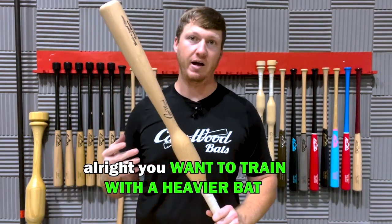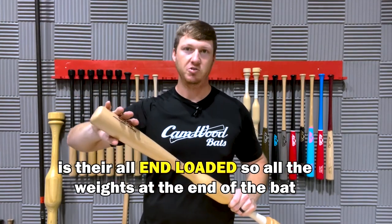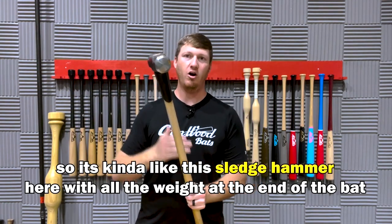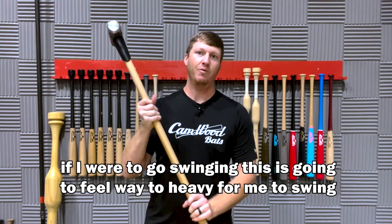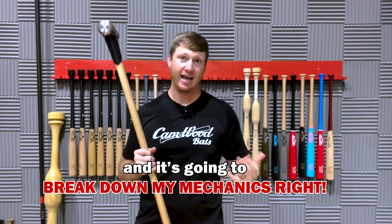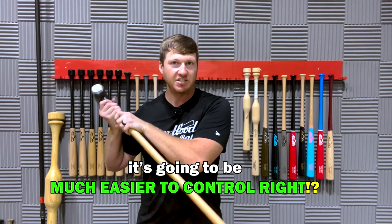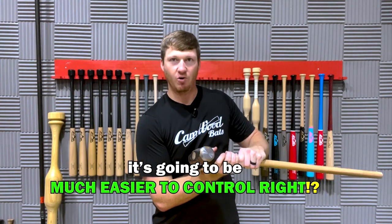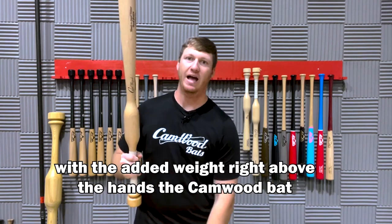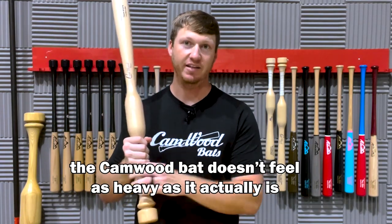You want to train with a heavier bat. But the big issue with all the heavy training bats on the market is they're all end-loaded — all the weight is on the end of the bat. It's kind of like this sledgehammer here. With all the weight on the end, it's going to feel way too heavy to swing and it's going to break down your mechanics. But if you can position the weight right above the hands, it's going to be much easier to control. It's no different when you're training with the Camwood bat — with the added weight right above the hands, the Camwood bat doesn't feel as heavy as it actually is.